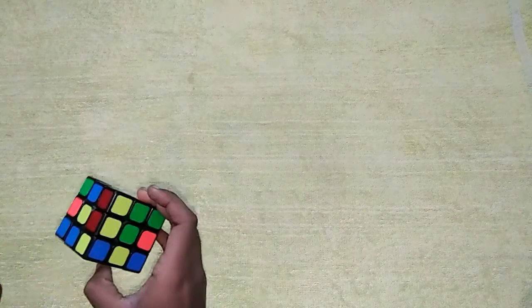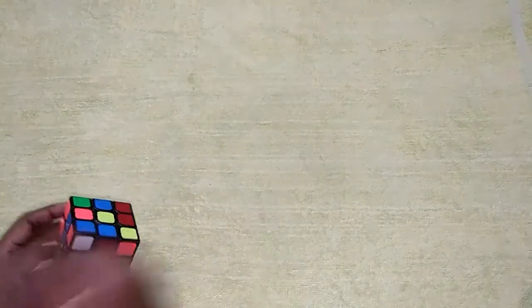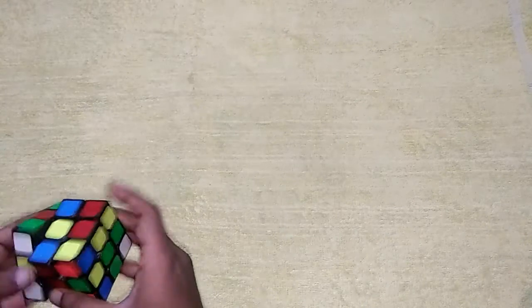So a Rubik's Cube is a Rubik's Cube. So if you want to solve it, I will tell you what I want. So we will solve it.